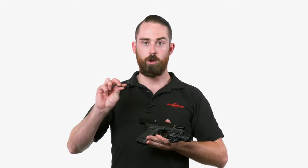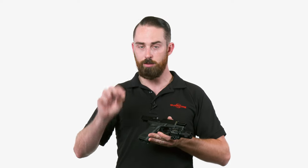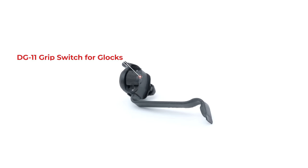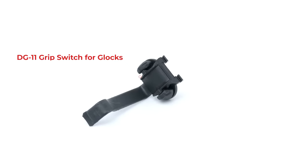This is also compatible with some accessories like our DG switch, which is a remote switch for handguns that allows one-handed activation where you would just squeeze the grip. We make that specifically for a few different handgun models, and it's molded to the trigger guard, so it's important you get the right one for your firearm.